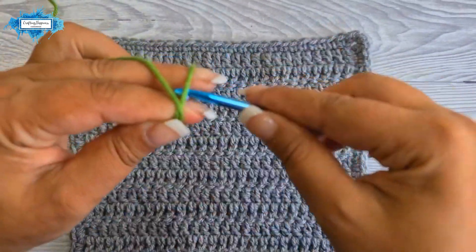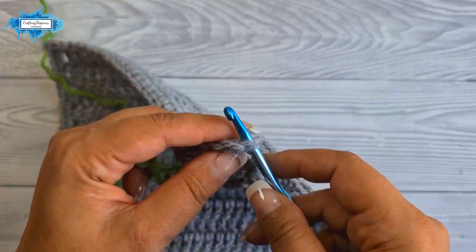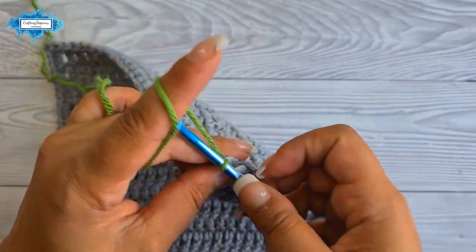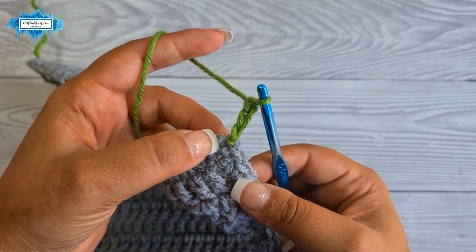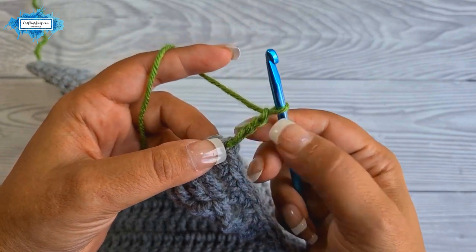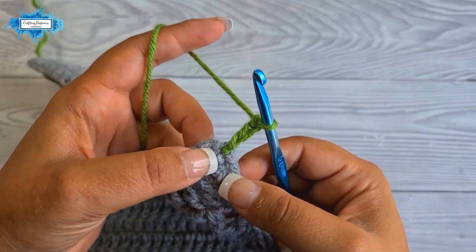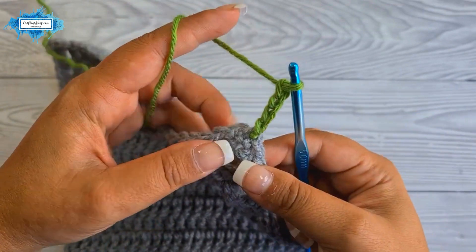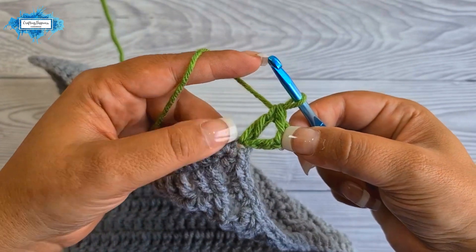Now let's start Round 1. Make a slip knot and join in any of the corners, then chain three — that counts as your first double crochet. We will use this double crochet to create a v-stitch. A v-stitch is a double crochet, chain one, double crochet made into the same stitch or chain space. We have our first double crochet made from three chains, then chain one, then another double crochet in the same space — this counts as your first v-stitch in a corner.